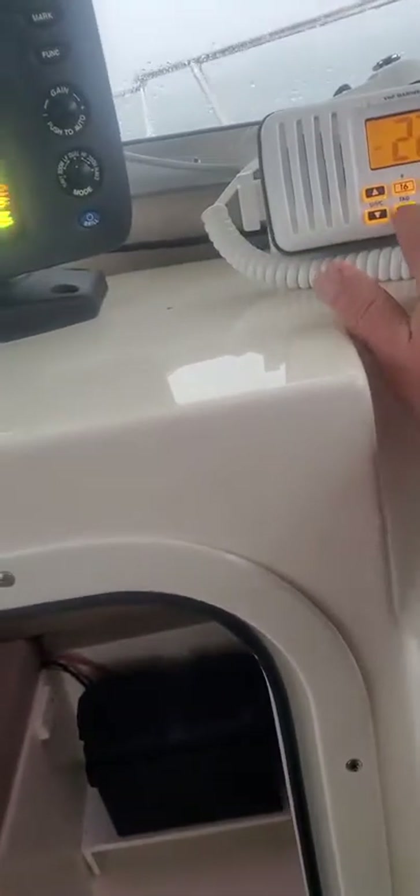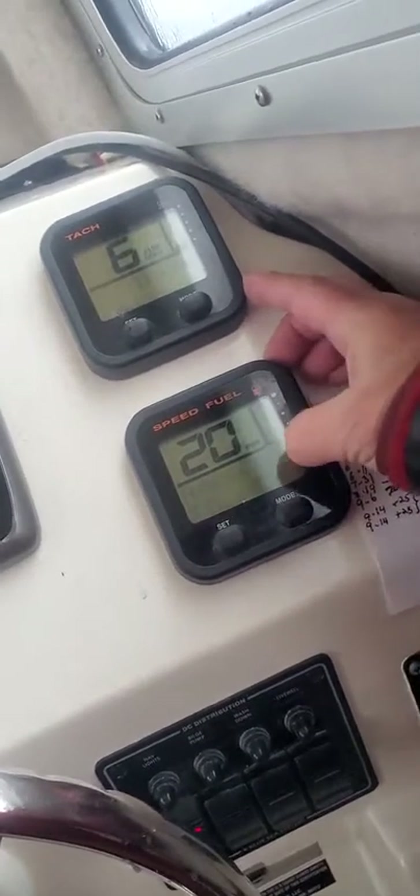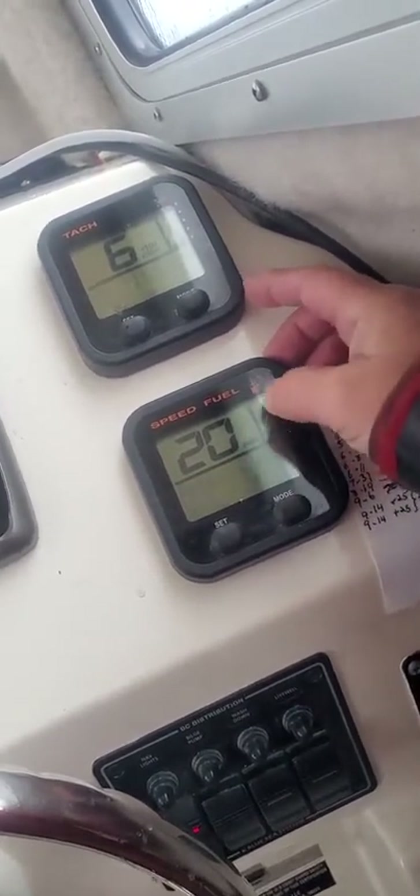VHF works good — we'll put it on scan mode. Right here your fuel doesn't read on here. Your flow stuff works. Your miles per hour works. And I'm going to turn that one off. Trim works.